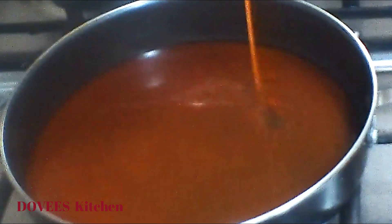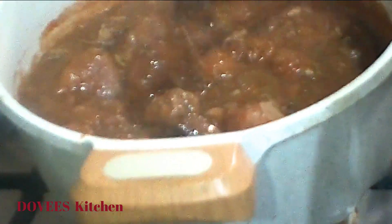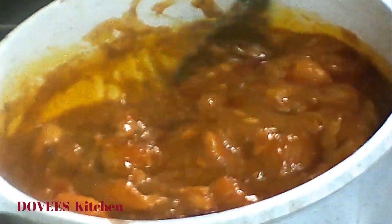Now let's heat red oil and add it to the porridge. I'm adding onion for flavor and taste — I'll let it fry for about 30 seconds and then add it to the porridge. Sorry, I couldn't find the clip where I added the red oil to the potage.